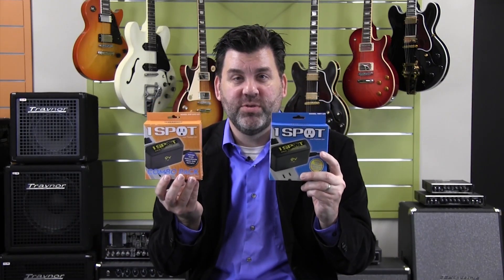So check out the One Spot and the One Spot Combo Pack — they are the perfect power solutions for your pedals.